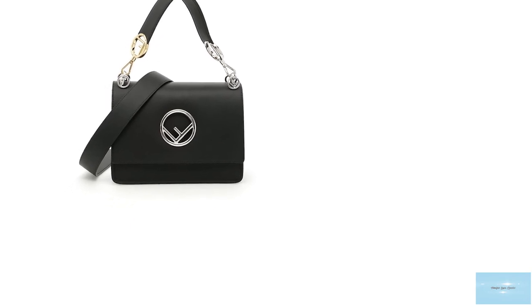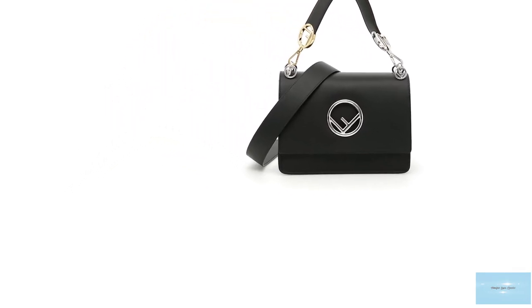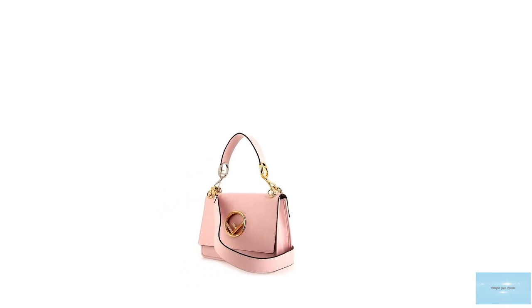In addition to the detachable, removable top handle, giving the Fendi Canaeth bag multi-purpose carrying options, allowing you to carry it over the shoulder, as a crossbody, or in hand.